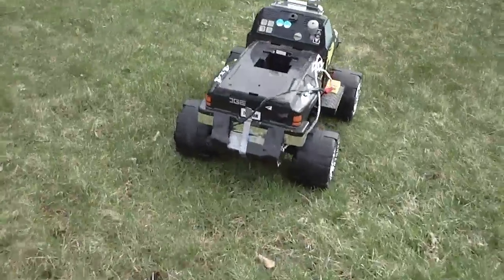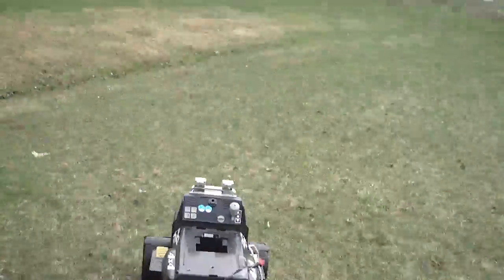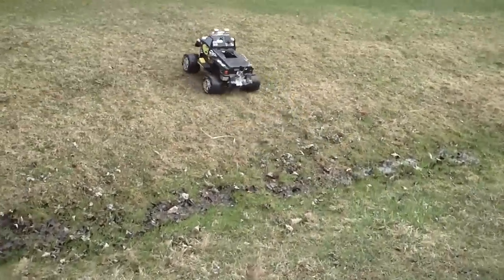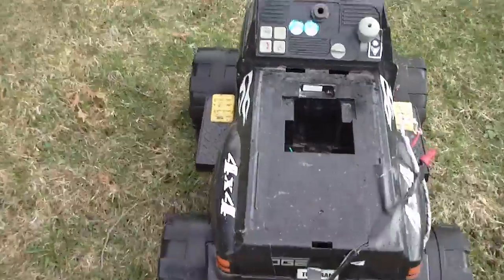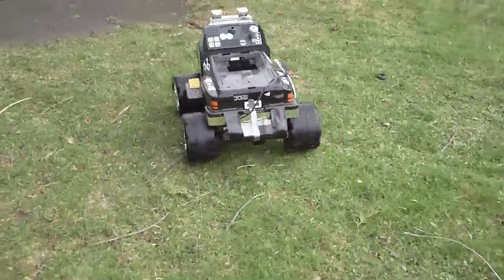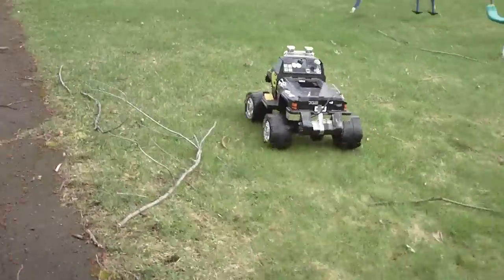All I need now is somebody's kid — chuck him on there, let's go! That's too funny. Let's try this ditch. Not bad, went through that no problem. Oh, it doesn't like the dead starts. Stay off the pavement.